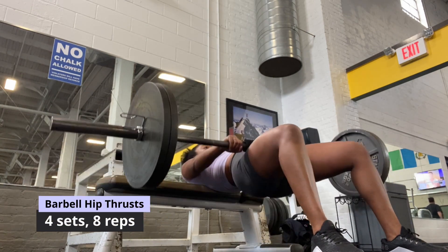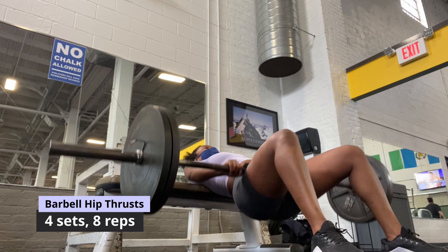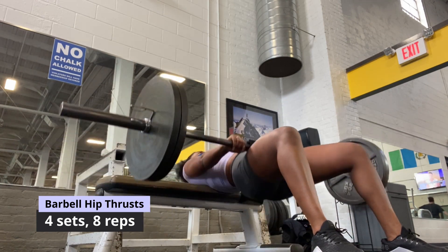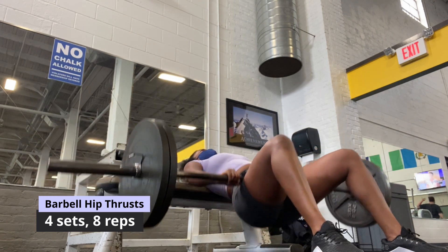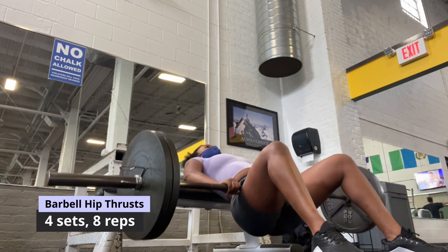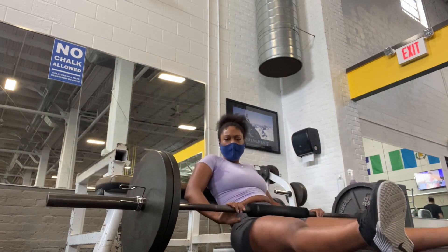Now onto some hip thrusts — this is another staple exercise for my lower body sessions. If the squat rack is unavailable, I would start off with hip thrusts instead. I have a slightly wider stance here, which targets more of the glutes. I went straight for 225 for four sets of eight reps — send help!